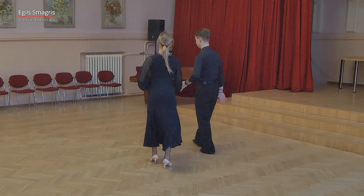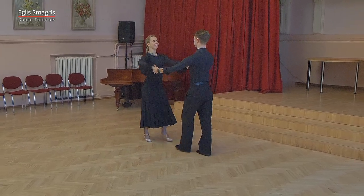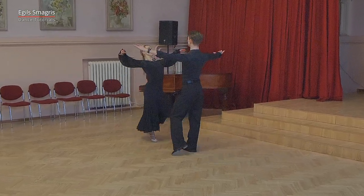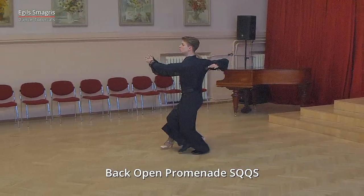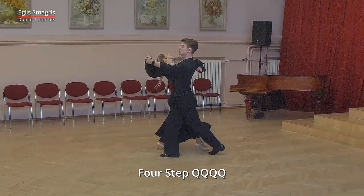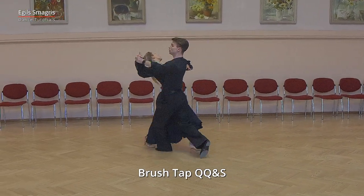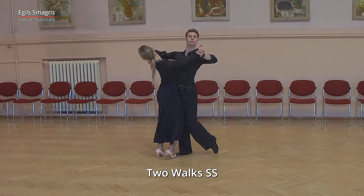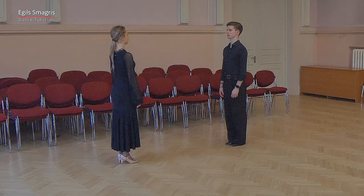And now let's look once again, this time from another angle. And slow, quick-quick-slow, quick-quick-quick-slow, quick-quick-slow. Quick-quick-and-slow, slow, slow, quick-quick-slow, quick-quick-slow. Very good.